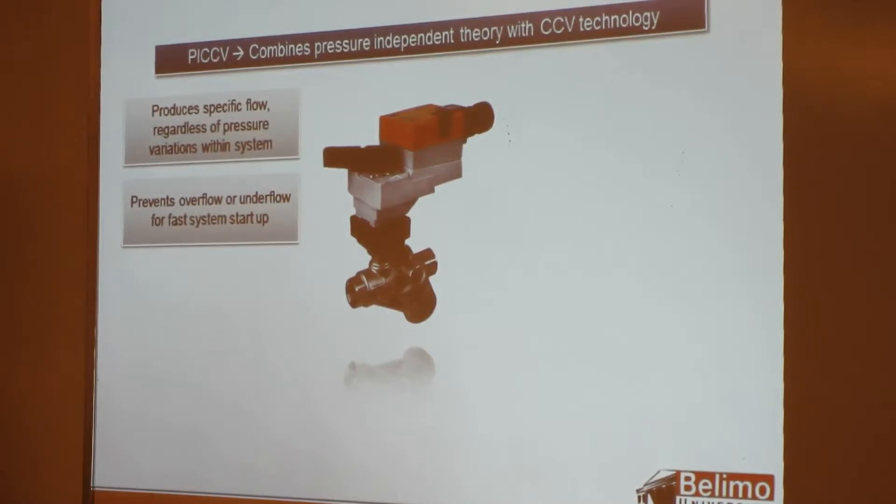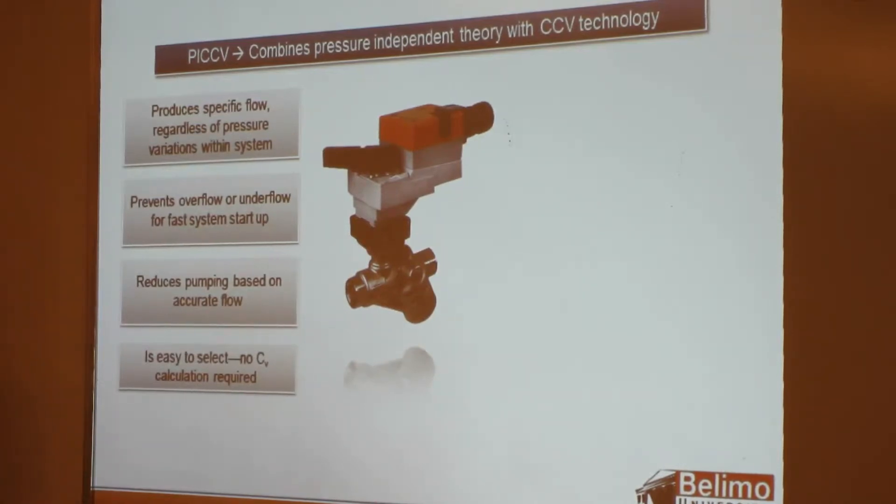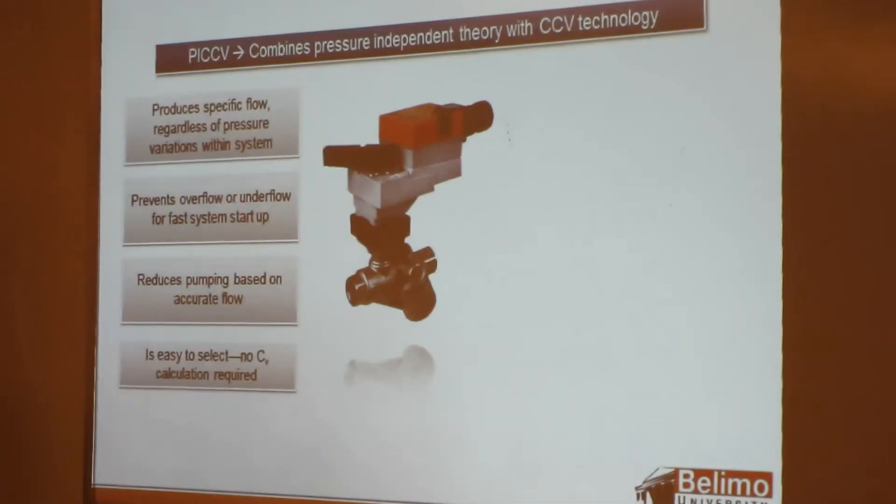It prevents overflow or underflow during fast system startup and reduces pumping based on accurate flow. It's also easy to select because we're not worried about pressure anymore. The formula for calculating CV is GPM divided by the square root of the pressure drop — but since we're not worried about pressure drop, sizing the pressure-independent valve means selecting based on GPM. We have half-GPM increments on the small sizes, then one-GPM increments, widening as sizes increase.